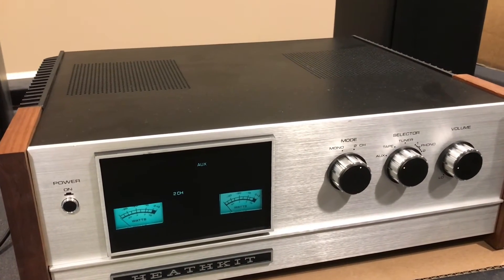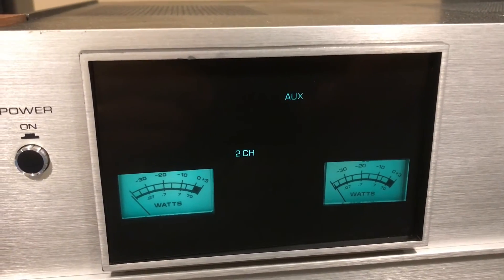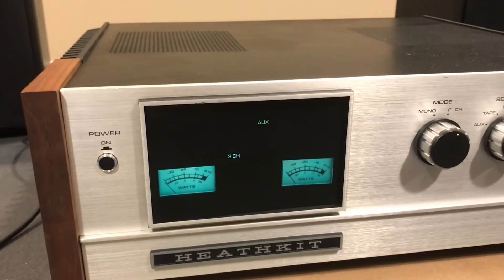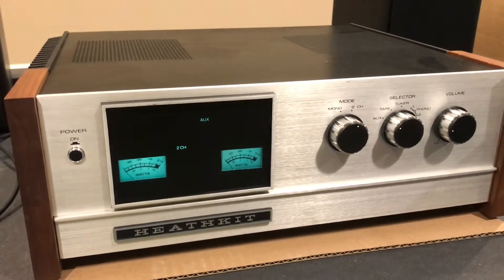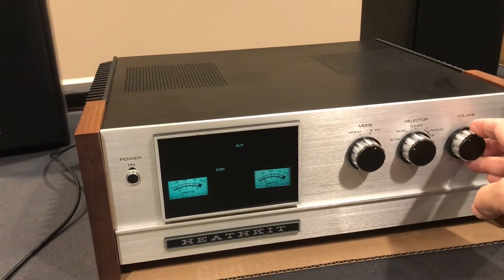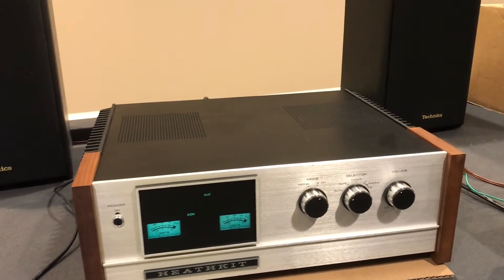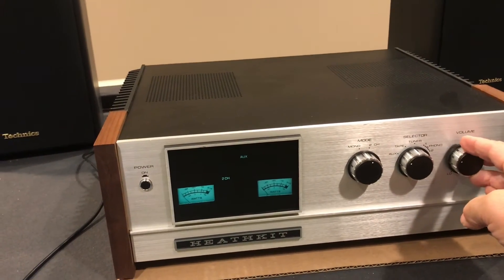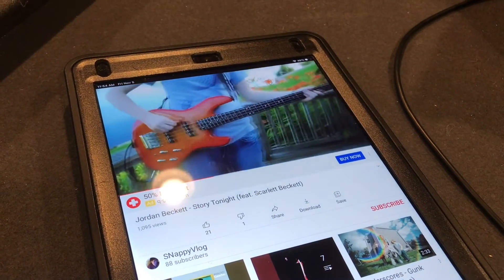Here's the final test — everything's back together. Meters are adjusted back down to where they should be. All of the boards are working, everything sounds crisp and clear, and we're going to play some music for one final test. Thanks to Jordan for permission to use his original music.